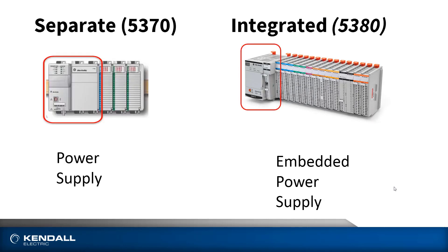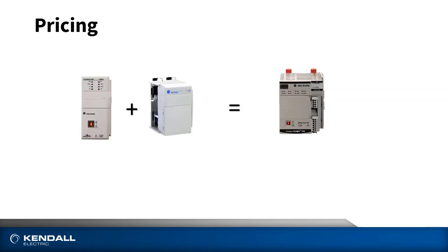Another difference you'll notice is that the L3 series of the 5370 controllers has a separate power supply, whereas the 5380 has a built-in power supply. The power supplies not only provide power to the controller itself, but also to the attached local I/O. So when you're doing a price comparison between the two, make sure you include the controller and the power supply in the 5370 family to give you an equivalent 5380 system.